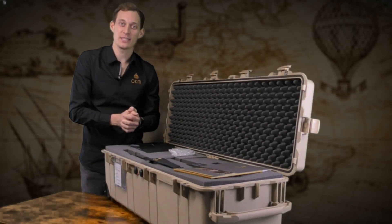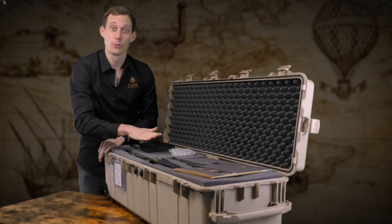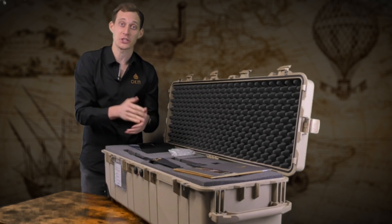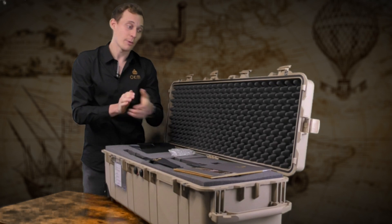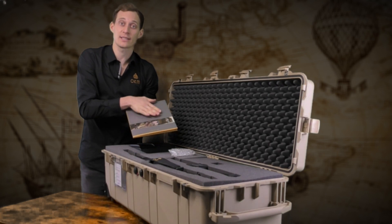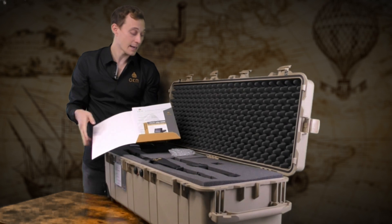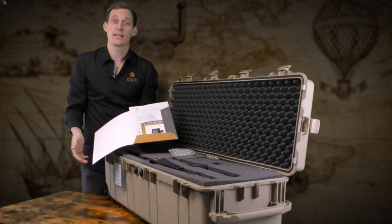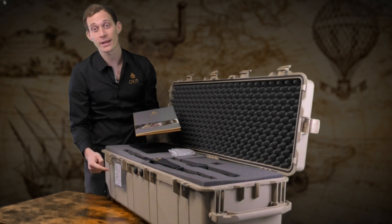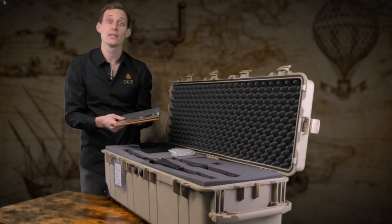We deliver the eXp6000 in a waterproof and shock-resistant case together with foam to ensure the device is in proper condition when it reaches you. We provide all information about OKM and the eXp6000 with quick start guides, brochures, and the device passport which confirms the machine was manufactured in Germany, together with the guarantee card which provides two years of guarantee.